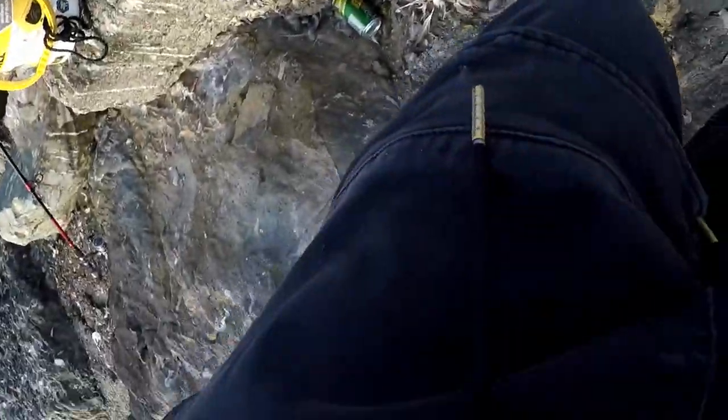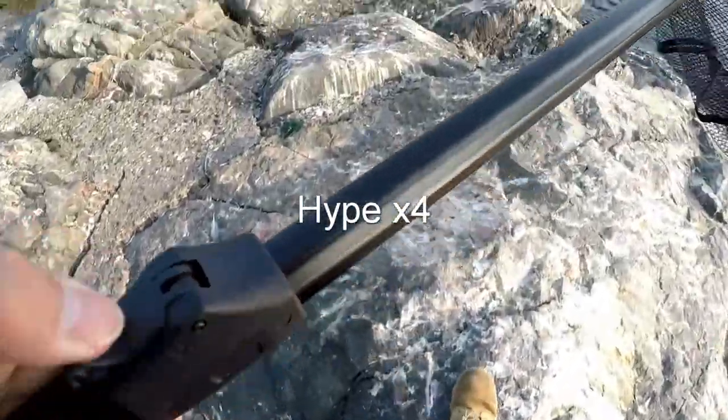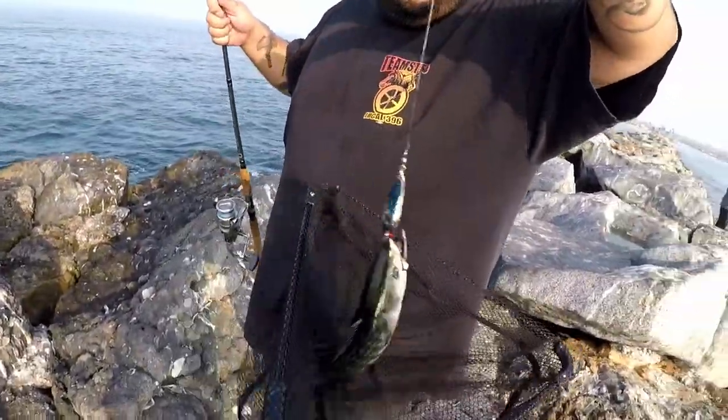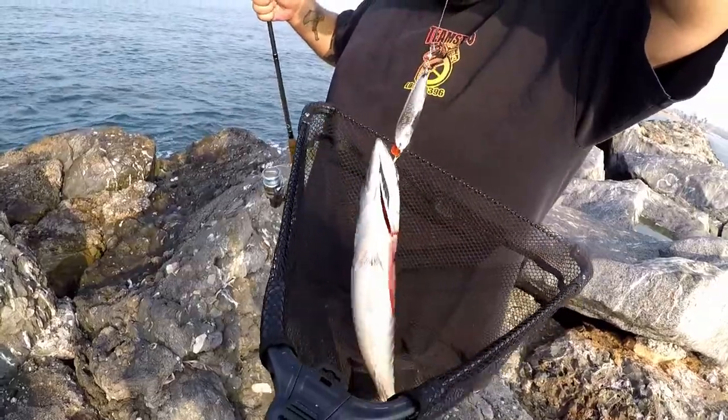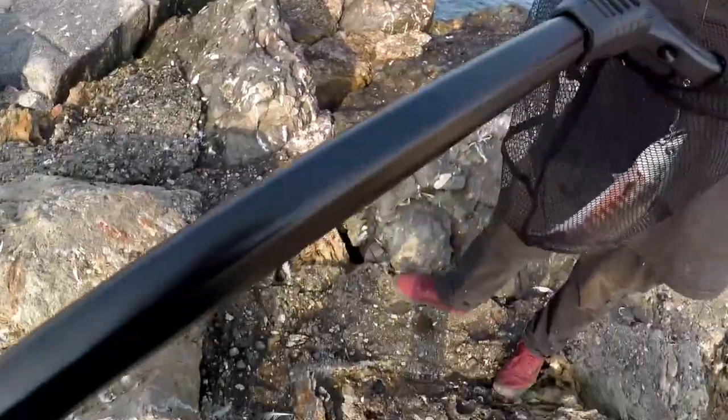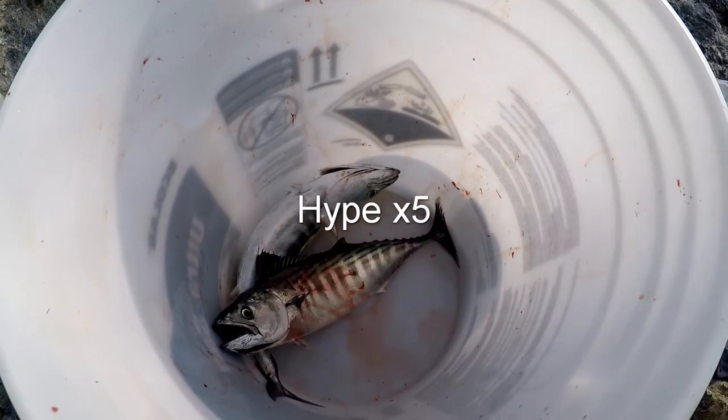Miguel's got one too — land it brother! There we go. Miguel, how's it feel? Bonito right there. First time ever for him. How was the fight? It was good. Let's get him back. One for me, one for Miguel. Let's go.